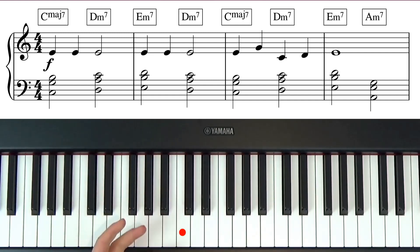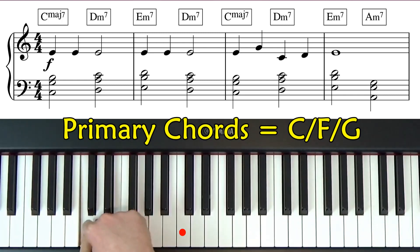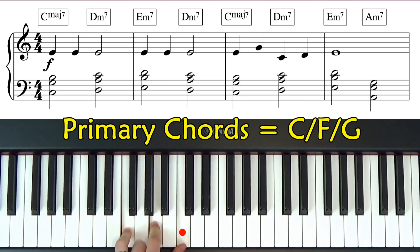Now we're going to use a simple way of making this song sound really jazzy. In the key of C there are three primary chords: C major (C, E, G), F major (F, A, C), and G (G, B, D). You can use those three chords to play Jingle Bells. But we're going to do something a lot jazzier by adding an extra note from the scale of C onto each chord, and it works the same every single time.